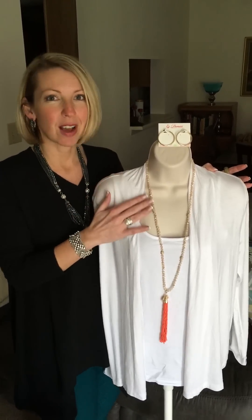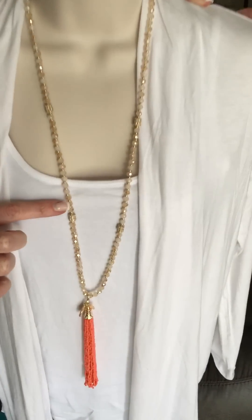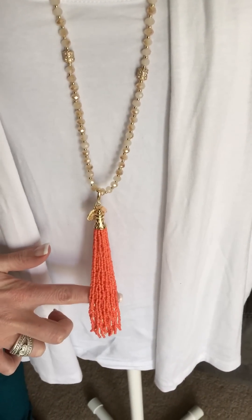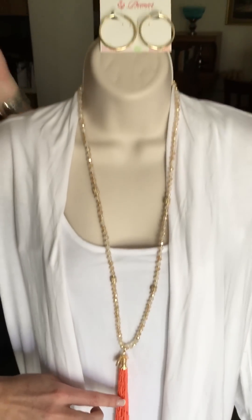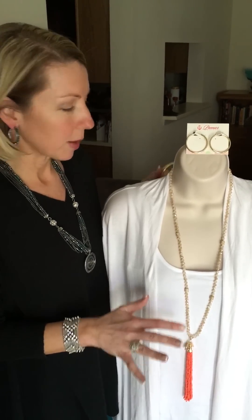We are going to start out with one of our new pieces on our spring line called Sway, and this is an absolutely gorgeous necklace. Notice the beautiful gold and cream detail here. It also has a nice tassel on it and one thing that's great about this color is its coral. Coral is always huge in the springtime, so this is definitely going to be right on trend this spring, as well as the tassel. Tassels are everywhere, so definitely a big trend as well.